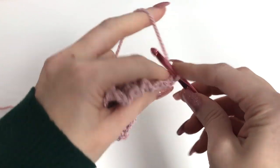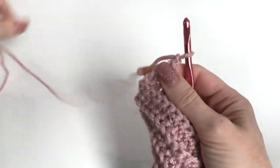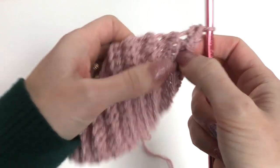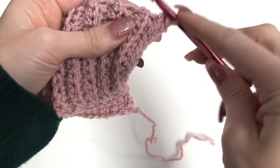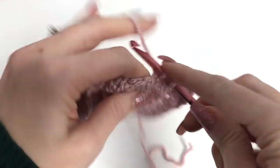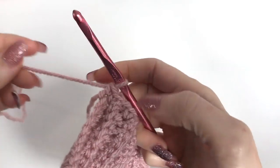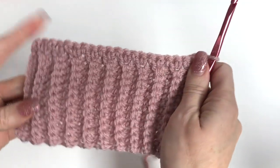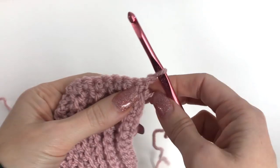At the end of the row, chain one, and now we're going to work across the rows along the long part of the band. Work across in single crochet stitches for the number of rows you have — I'll work across 21, but if you're making the pullover, you'll want to do 75. I've worked across, chain one and turn. This will be the right side of your work, and row one here of our lace stitch pattern will be our setup row.